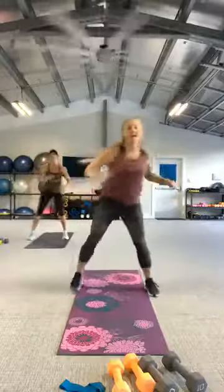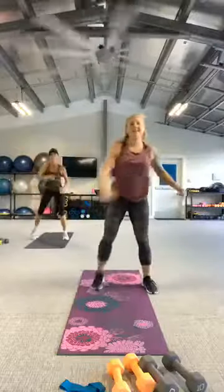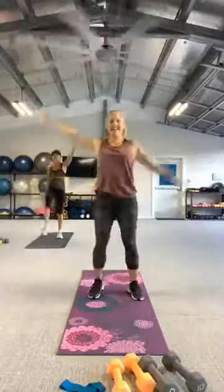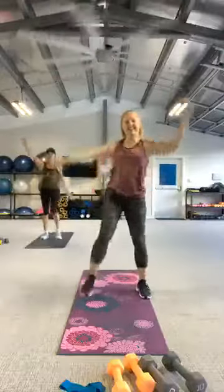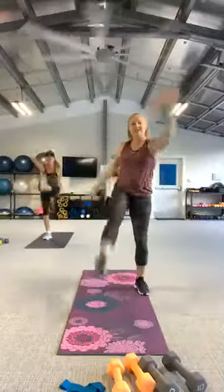Let's add that hamstring curl. Here's four, three, two. Bring those feet in, toy soldier, right to left and left to right. Here's four, three, two.